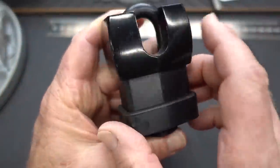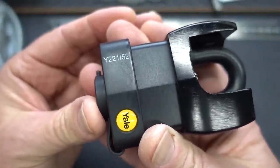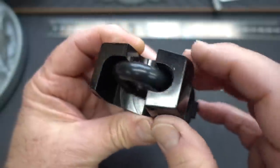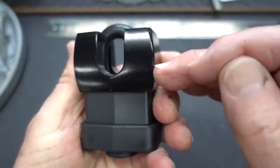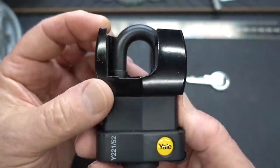All right, guys. This just came in the mail as part of a trade. It's a Yale Y221 52mm lock, heavily shielded. Check this out. This is actually aluminum, but look how thick that is. No one is going to be cutting through that or getting at that shackle in any short amount of time.